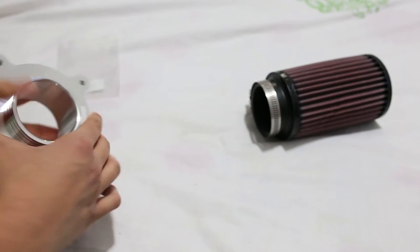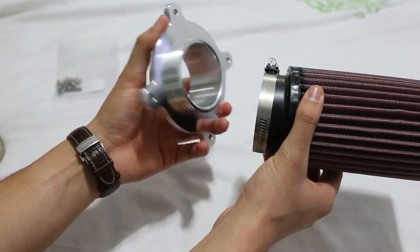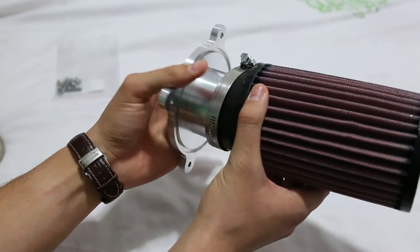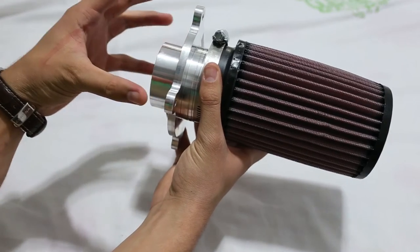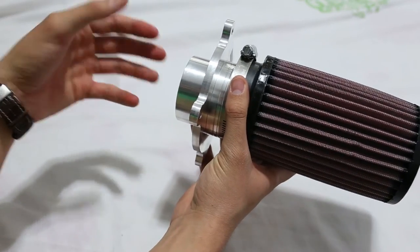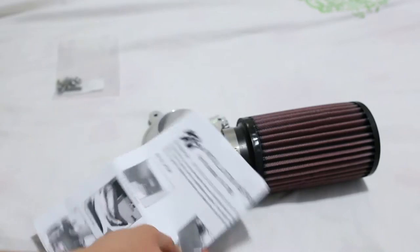Basically, the air filter is going to be mounted here — on this side. It couldn't be mounted the other way. This side mounts to the airbox lid where the intake pipe is. So that's it — the instructions are great.